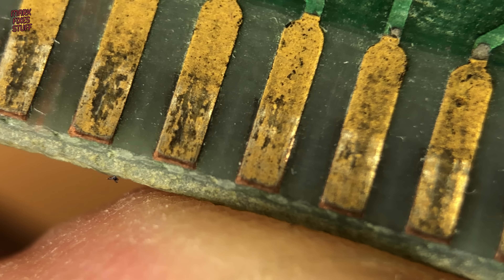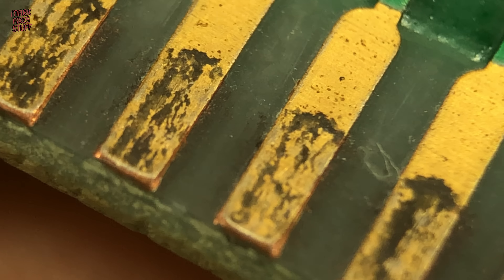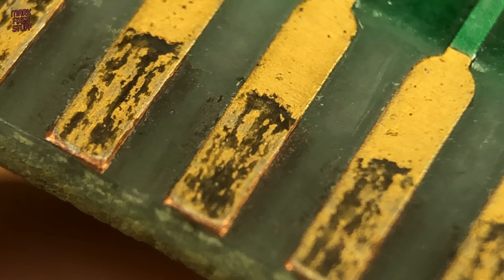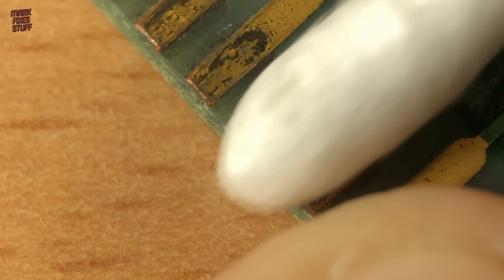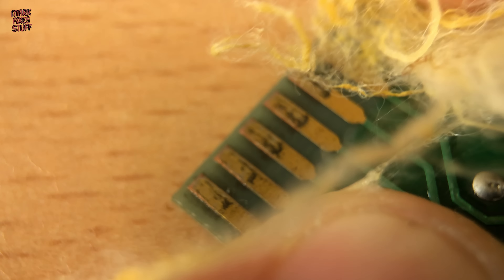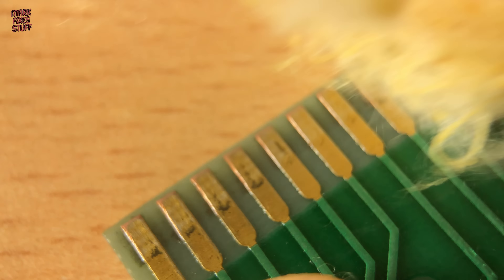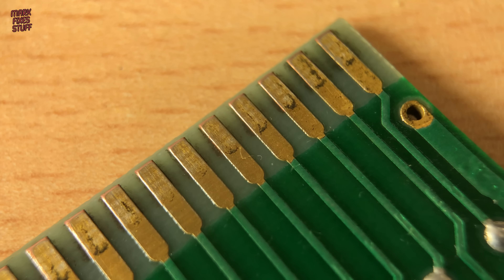This level of dirt usually builds up over time and coagulates into a caked-on solid mess. Normal cleaning methods don't begin to move the crud and it sticks resolutely fast to the contact fingers. The next contender for the contact cleaning crown is Brasso Wadding — a specialised metal polish, and it's quite harsh on contacts if overused.